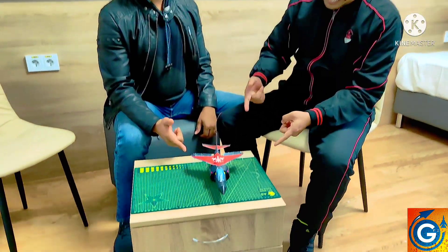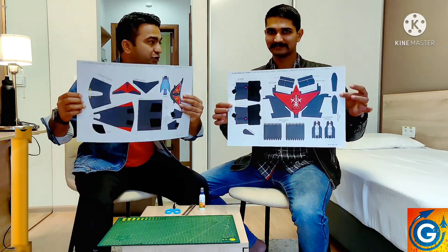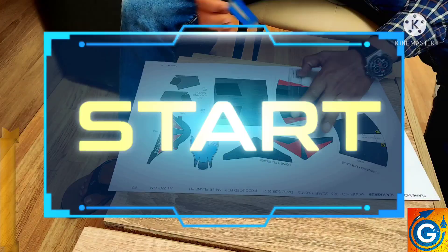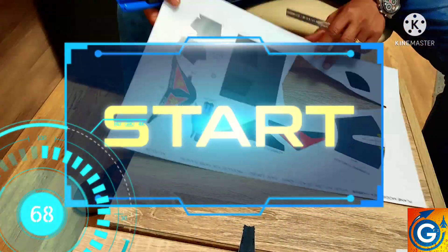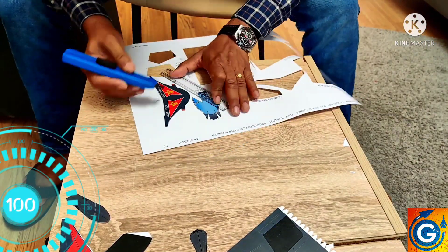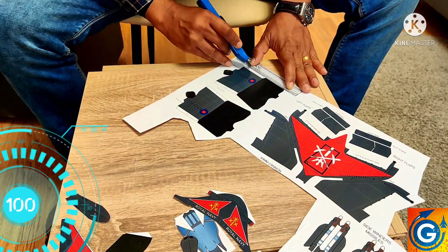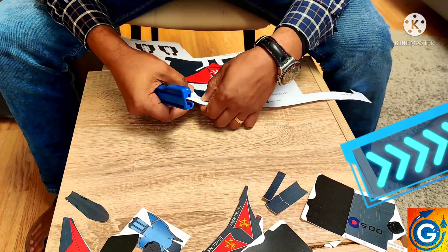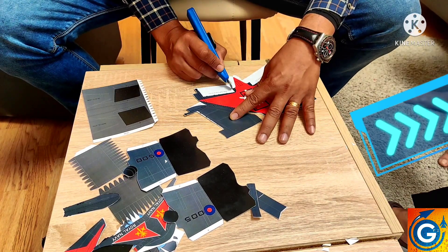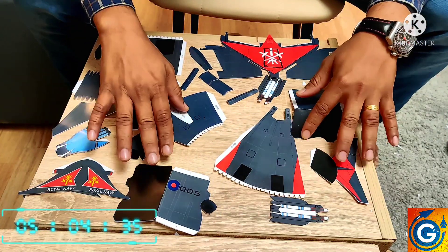Let's start cutting up the model. For that we have two A3 size papers — paper one and paper number two. Let's start cutting. Cutting of all the parts is done and let's start folding each part.